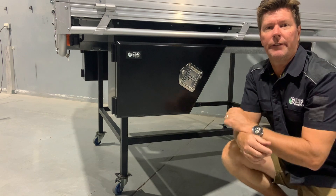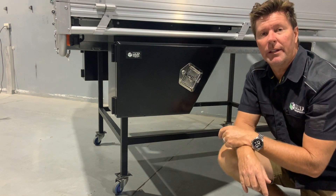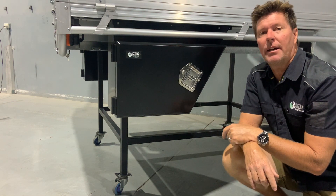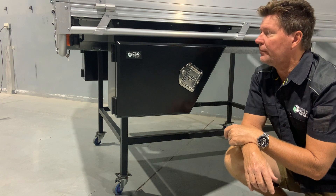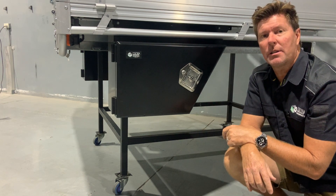Good day folks, Mark again for Minute 4x4 on the Gold Coast. I just want to run through another accessory that we have with our heavy-duty trays in our range, whether it's trucks or utes. This is our 650 long toolbox that we can fit underneath the tray, and it's our most economical toolbox that we can supply.